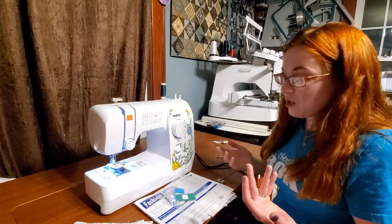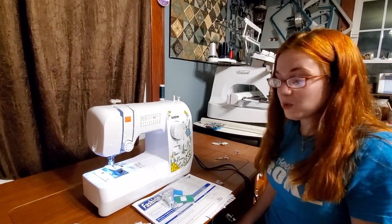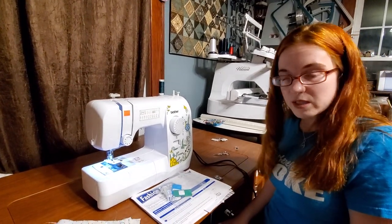And there's our little teeny tiny buttonhole. It's not the best since I think I pulled it away from the machine a little too early before it finished off, but it's for demonstration purposes. So you can make buttonholes and make some really nice garments very easily on this machine.